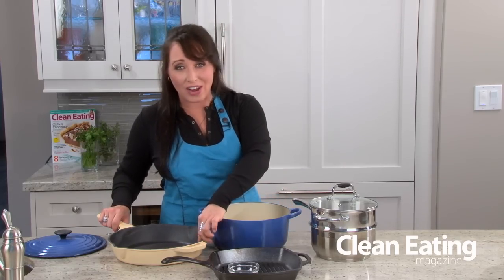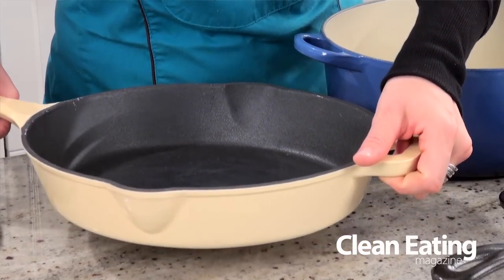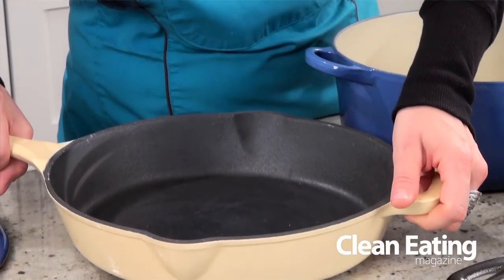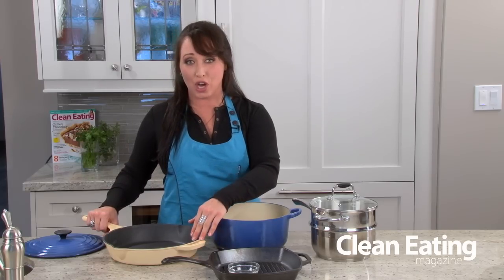Now the next pot that I really love is our cast iron skillet. This is a heavy, heavy pan and it's quite large. This again can go in your oven or you can use it stove top.